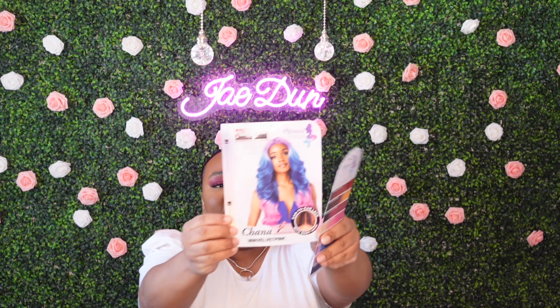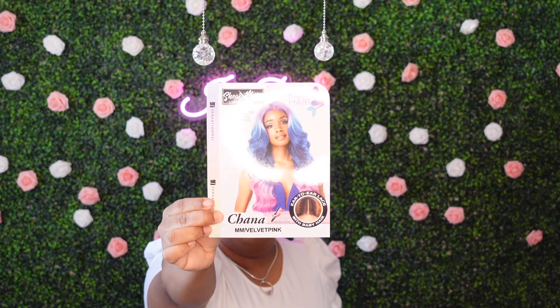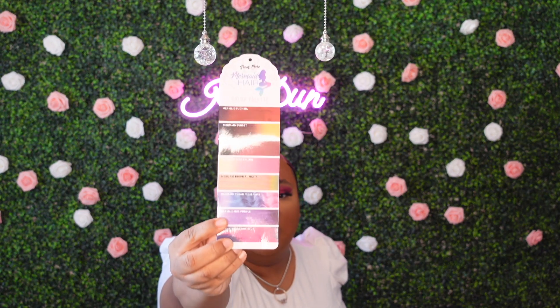This is the style — I want to say Chana, don't get me to pronounce it — and I have her in a color mm slash velvet pink. Now she is heat safe up to 400 degrees Fahrenheit; they recommend between 350 and 400. She does come with your lace and she does come with baby hair. They call this collection mermaid hair, and the stock card model is gorgeous with the color she's wearing. She comes in some specialty colors, so you can check your online retailers for that.